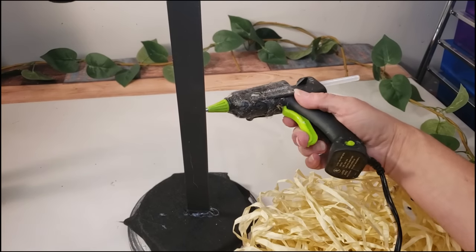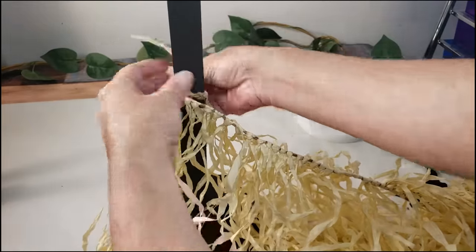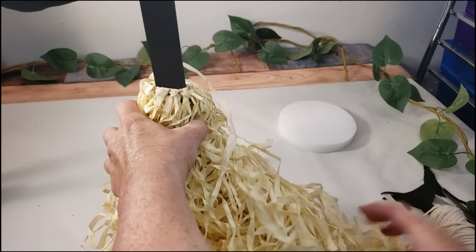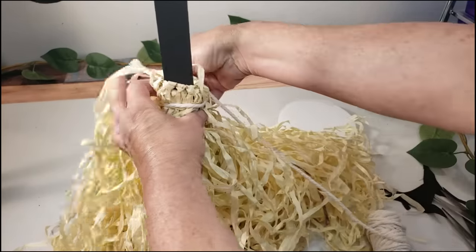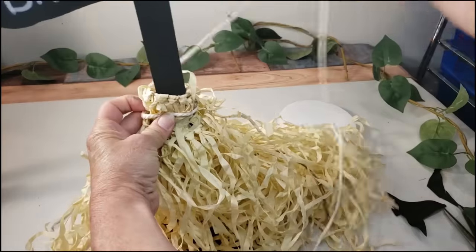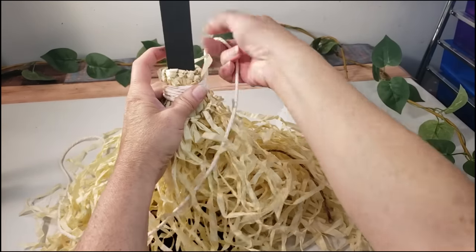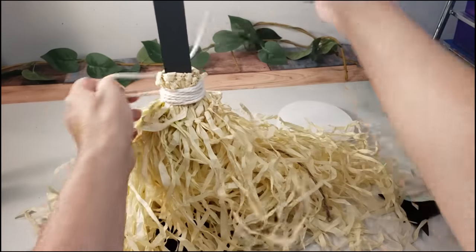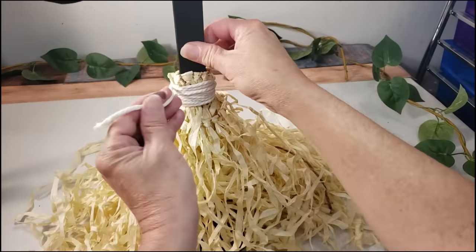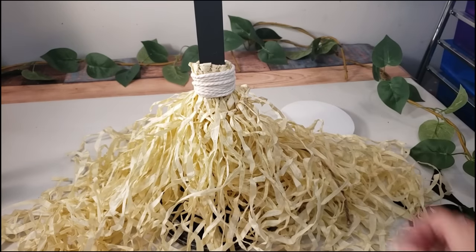Now I'm going to take that hula skirt and wrap it around the post. It already has string attached to it which makes it a lot easier. I put a little glue in the back to hold it in place and then start wrapping it around. Then I grab some white rope and place it right around the hula skirt to hold everything in place — just keep going around and around until I like it. The skirt is really long so I start trimming it down.